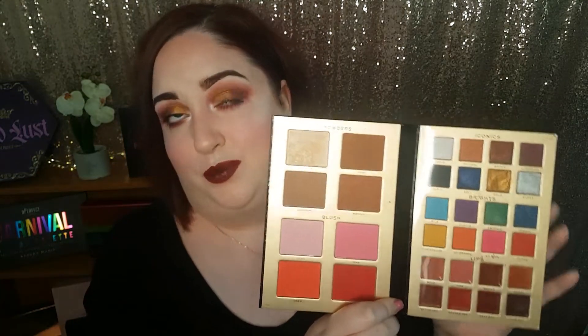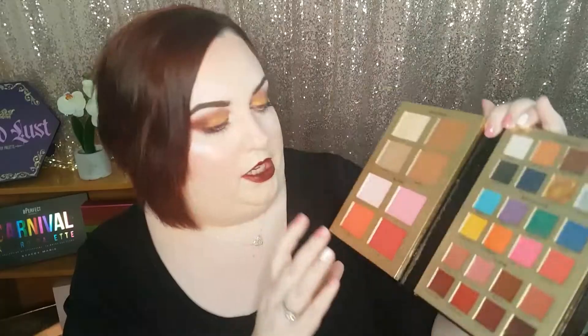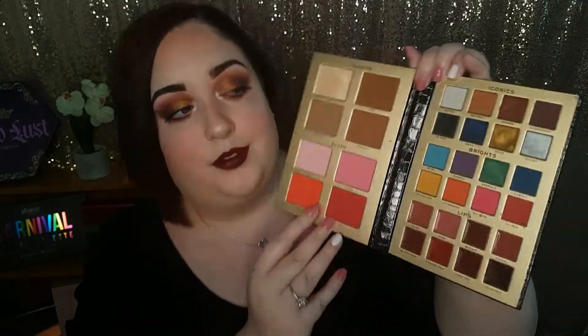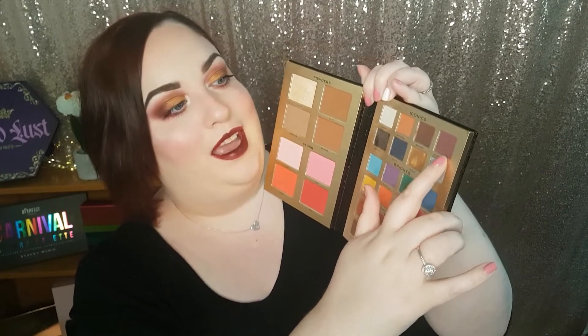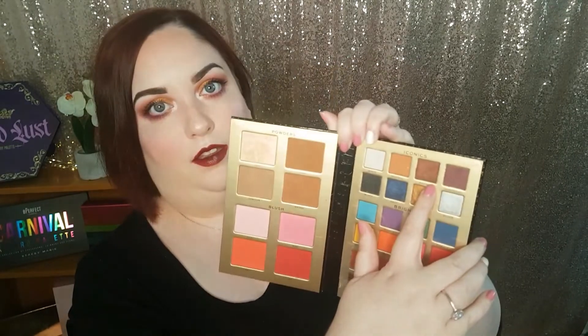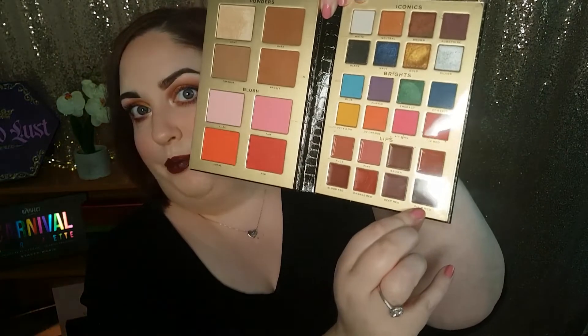If you're wondering what I have on my face today, it was actually this palette here from Revolution Pro and it's got basically everything for a full face. I used this contour shade here, this bronzing shade here, a little bit of both of these blushers. And on my eyes I used this gold here called Gold, Aubergine, this brown, and then this shade here called Neutral — pretty straightforward shades.